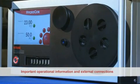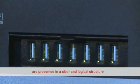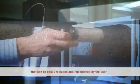Important operational information and external connections are presented in a clear and logical structure. The desiccant cell uses standard molecular sieve that can be easily replaced and replenished by the user.